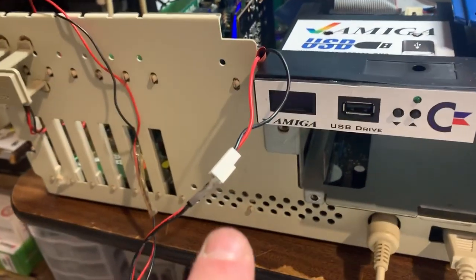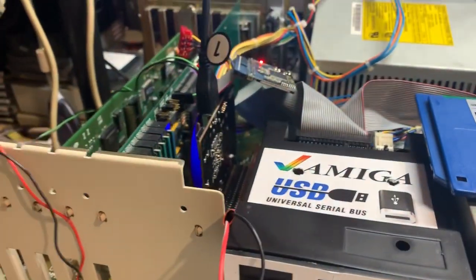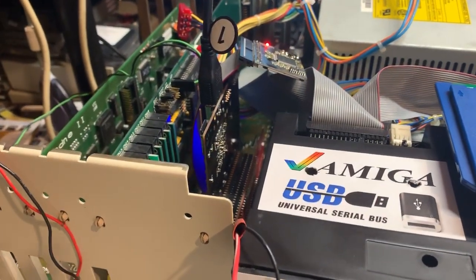So now we have a hard drive light, and these are just pin headers connected together, and we're good to go. Once again, thank you guys, and look forward to doing something else soon.